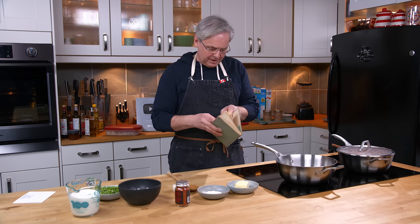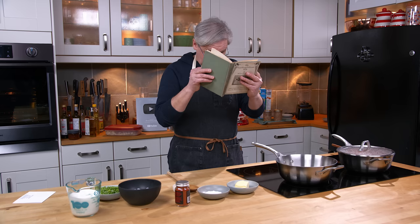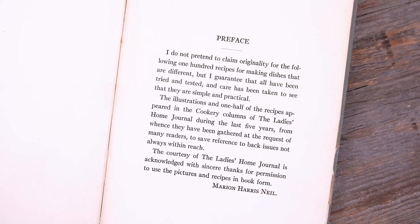This is a cookbook that was published in 1915, and it's a collection of recipes that the author has gotten out of magazines and newspapers.